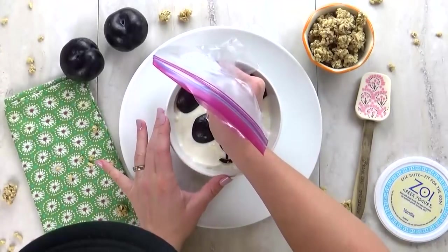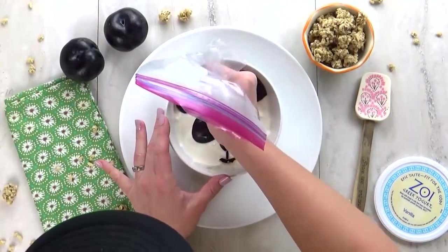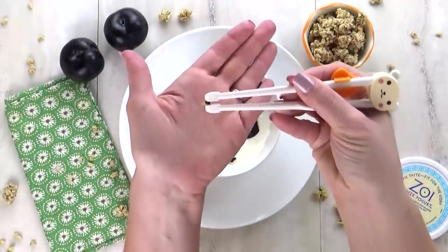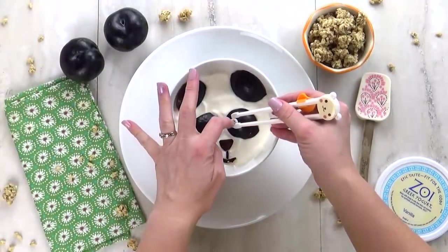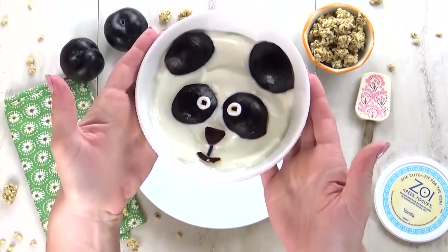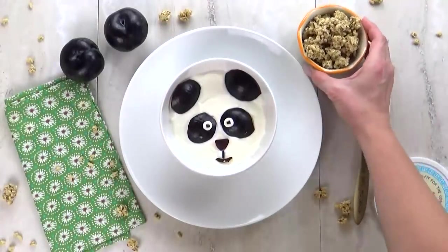Next, I took a Ziploc bag and added a little bit of yogurt to the bag and cut off the tip, so I could easily make a little dot for his eye. There's one and the other. You can get really creative with these eyes — you can make them big or small, happy or angry. In the center of his eye, I cut out a teeny tiny piece of plum and placed it right in the center. It does take a little bit of time, but there you have it. I thought this turned out so cute, and the plum is really tasty with the vanilla yogurt. I like to serve this with granola on the side.